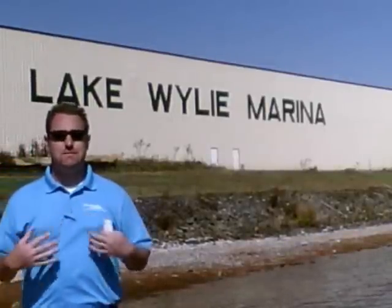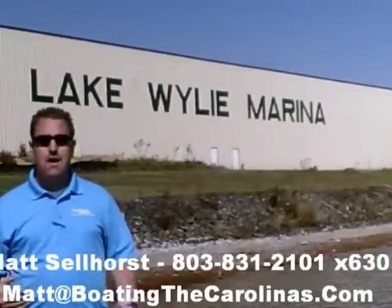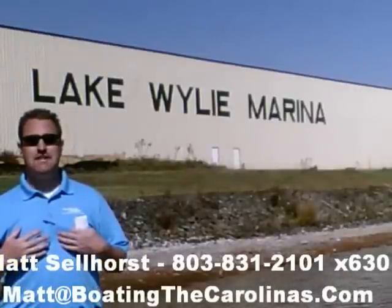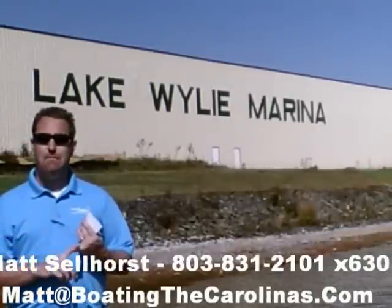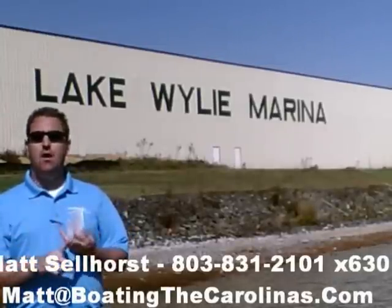This is the Sea Ray 280 Sundancer. Give me a call for more information — through the month of May we have some huge discounts on this boat. Call me at 803-831-2101, extension 630. This is Matt Sellhorst at Lake Wiley Marina. Thanks for checking out that video boat walkthrough. If you like the boat, give me a call or email me at matt@boatingthecarolinas.com. We can talk about how to lock in that boat with a $500 refundable deposit, answer any questions, or make an offer on the boat.